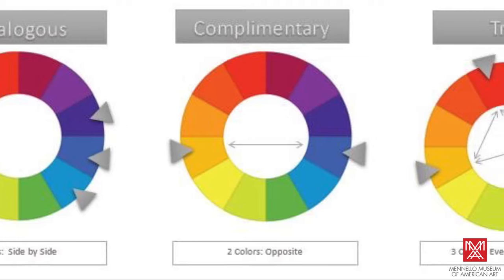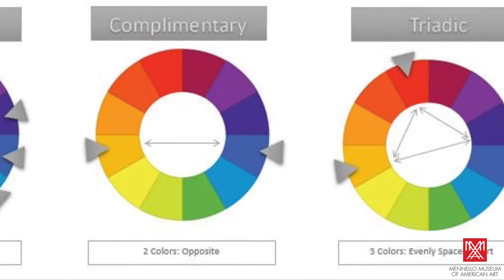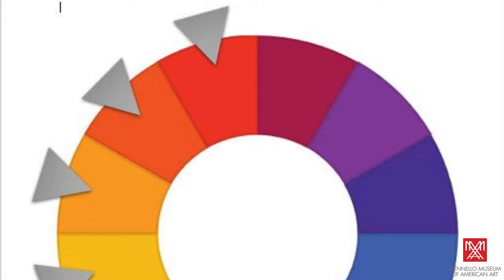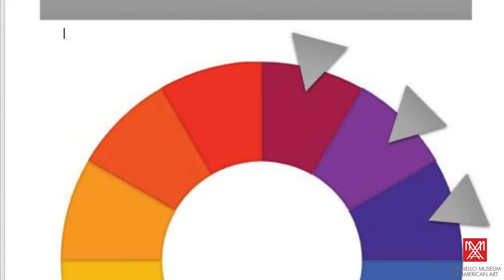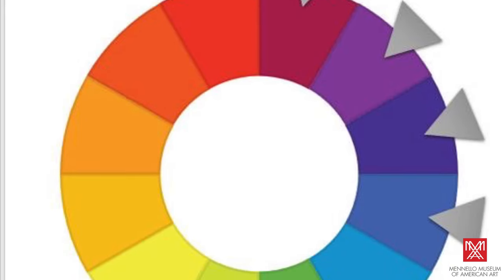That means he studied how to use different colors in relation to one another, as well as their effect on the viewer when choosing his color palette. Without words, color choices can alter our moods and help explain what an artist was thinking about while they were constructing their painting.